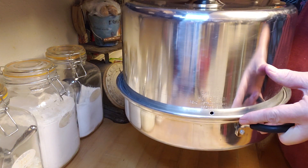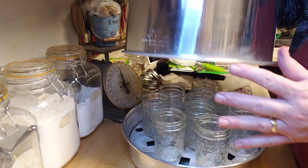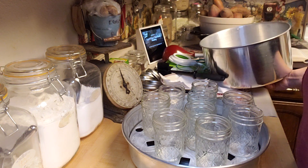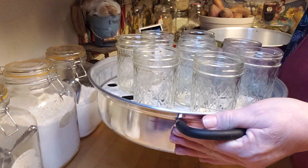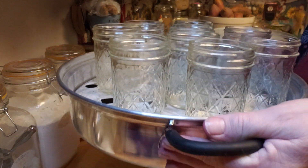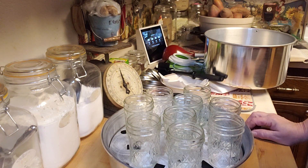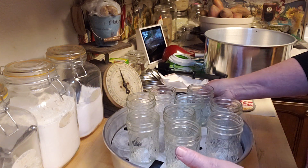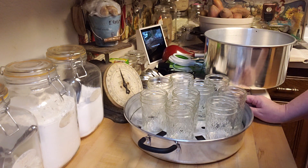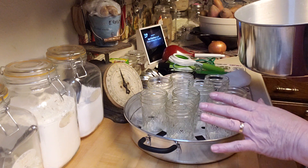I'll show you — you can see the different sizes. I'm going to take the top off so you can see. I have my jars in there and they're hot because they've been sterilized. You can see down here under the jars there's a little platform the jars sit on and there's water underneath. Because this recipe is processed for less than 10 minutes, you have to pre-sterilize your jars.